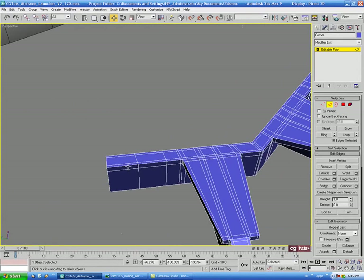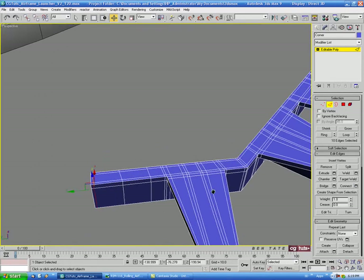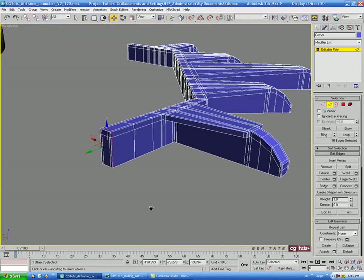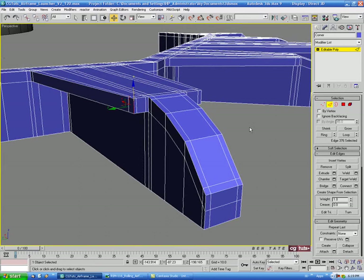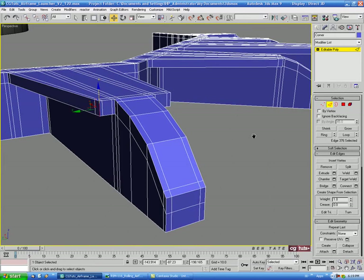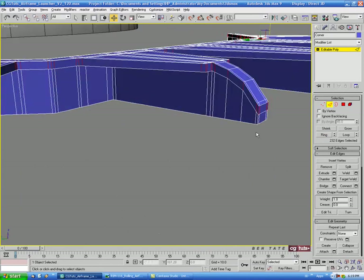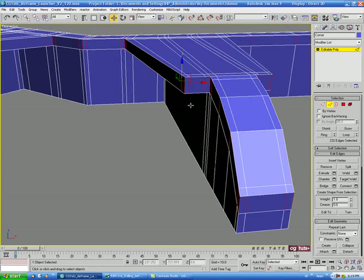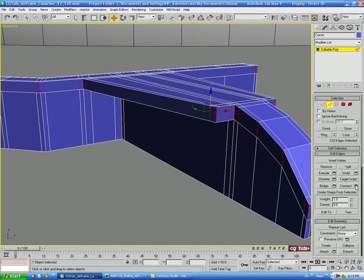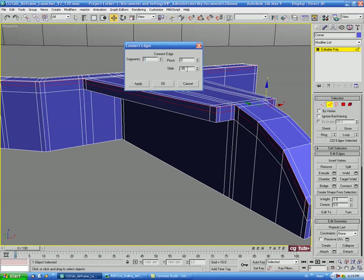Over to the other end — Ring and Connect the same way. Then we'll select the corner edges, Ring, and Connect with 2 segments, no slide, and pinch those out about 40.